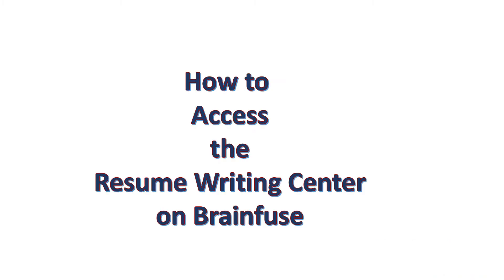Good evening, this is Adam from the Smithtown Library. Today I will be going over how to access the Resume Writing Center on BrainFuse.